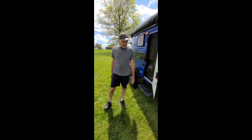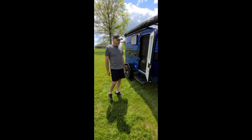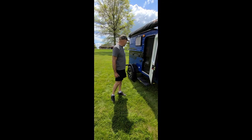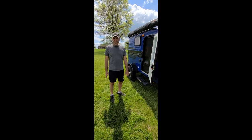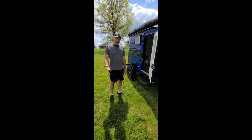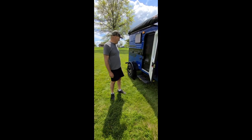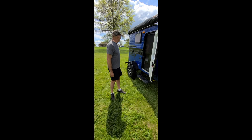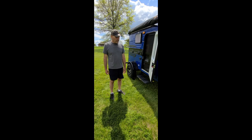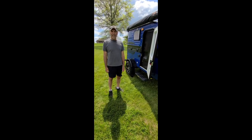Well, that pretty much wraps up our walk around of the 109 Micro Sunray Sport travel trailer. As you can see, for the size of the trailer it packs a lot of options, and being a smaller unit it's easy to pull with mid-size SUVs and Jeeps. It really is something that's enjoyed for a weekend, even a week, or just traveling around.